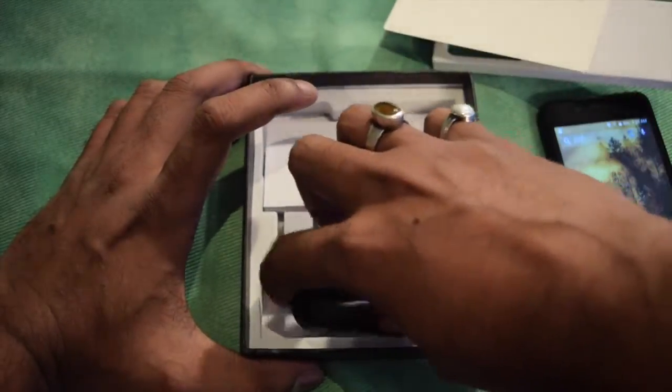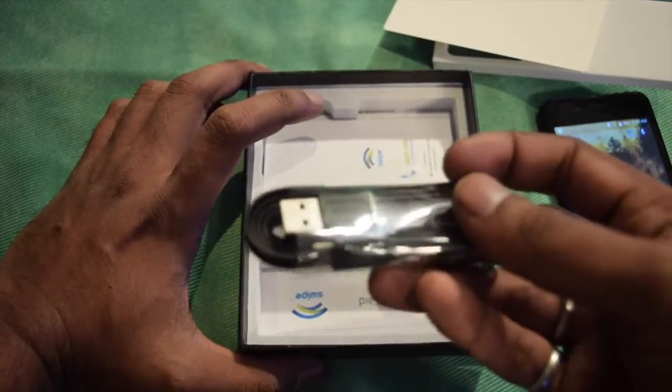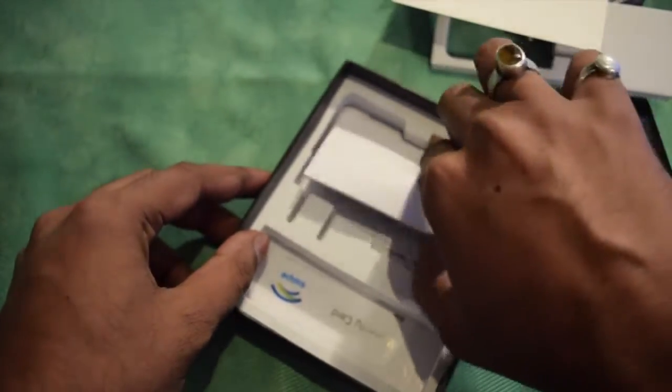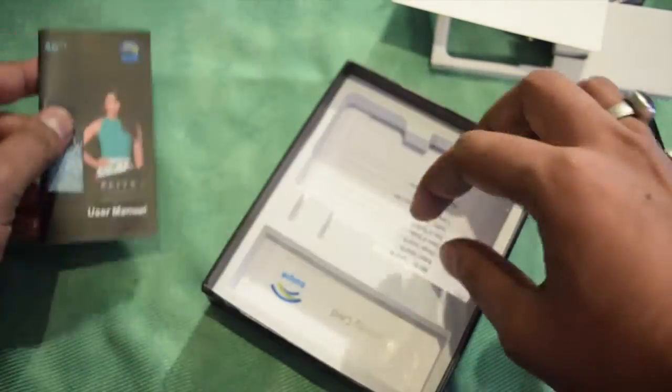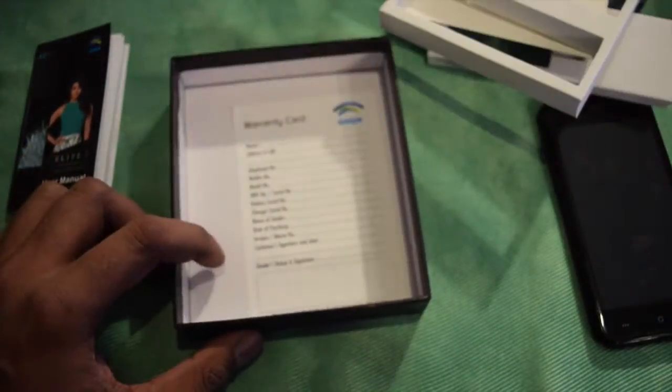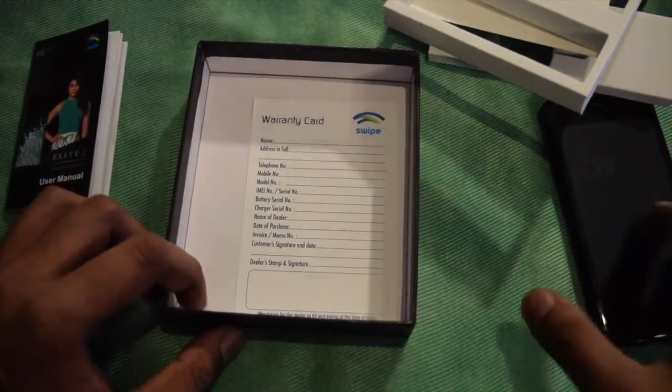In the box, other than the charger, there is a micro USB cable for charging and transferring data. Here is the user manual and here comes the warranty card. Other than that, there will be a silicon cover also available in the box.